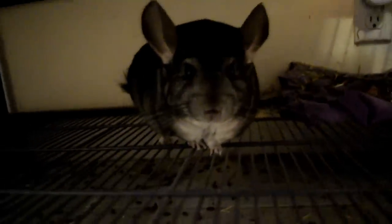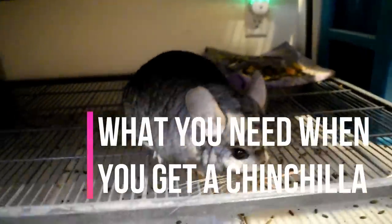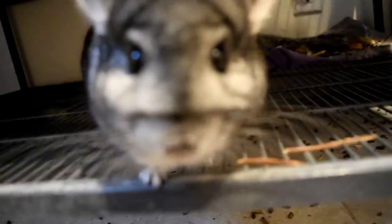What are you doing? You're so cute. Anyway, today's video is just going to be on what you need to get before getting a chinchilla. I just wanted to do this video because so many people had questions. I think I filmed something like this in the past, but I really wanted to redo that video and make a better version of it.